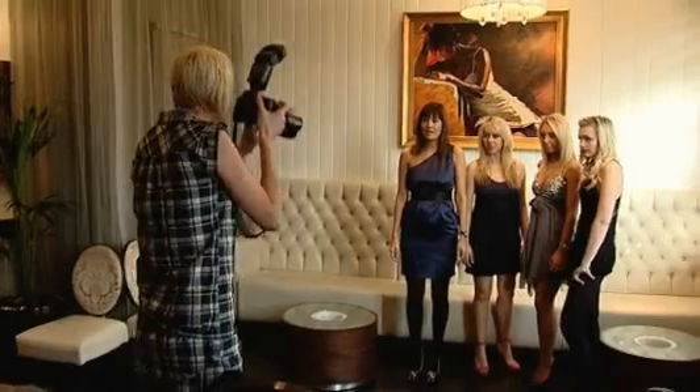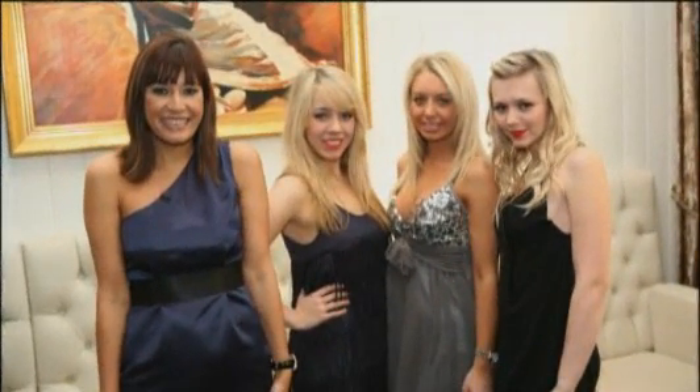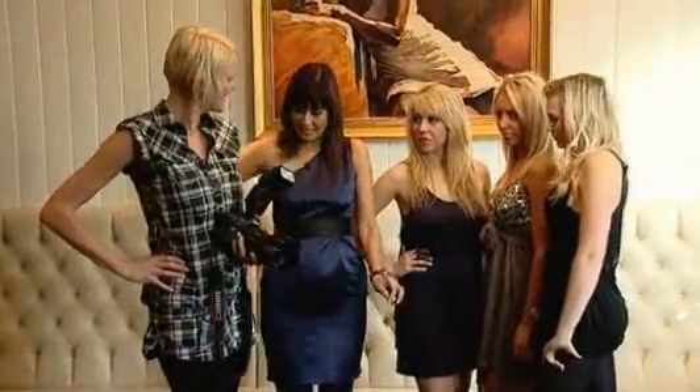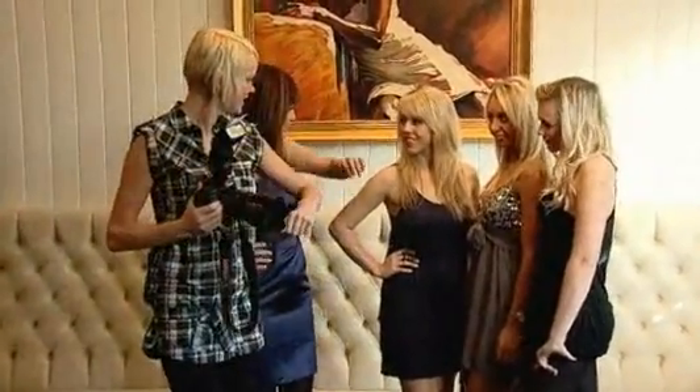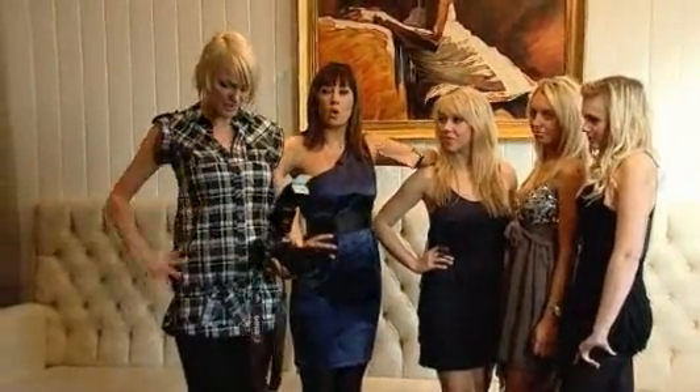You look really awkward in that shot, Gemma. It's a good idea to either put your hand on your hip, use one of your friends to lean on, lower your shoulders and take some deep breaths — that gives you a good shape.